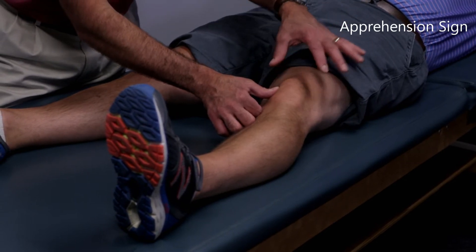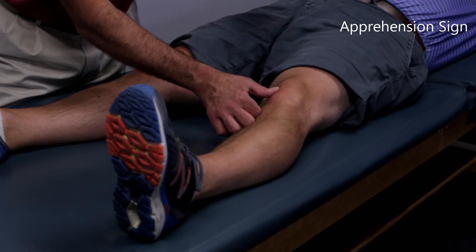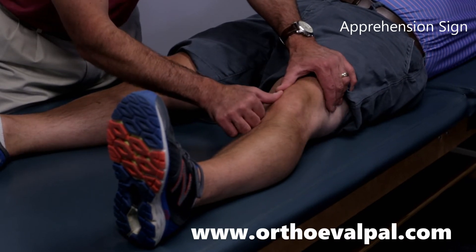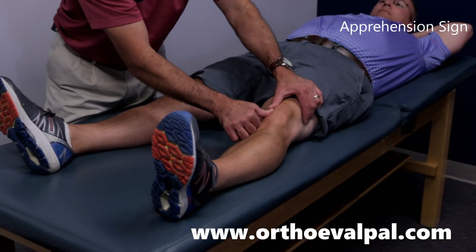He would either contract the quad to try to keep the patella in place, or maybe sit up, try to grab my arm. It usually has some sign of apprehension when you take your thumbs and try to push the patella laterally. That would be a positive patella apprehension sign.